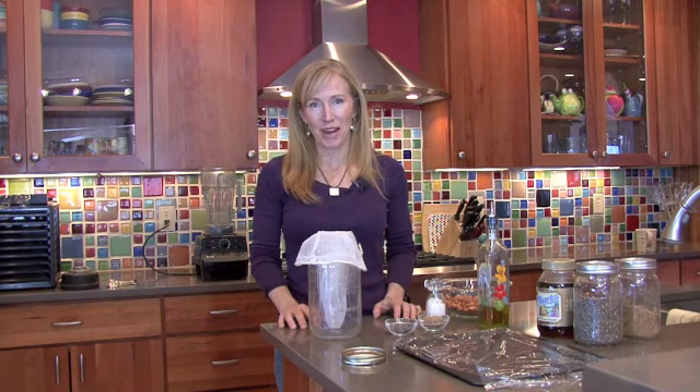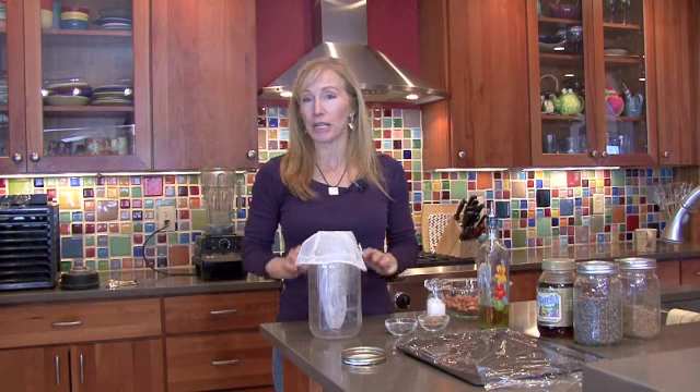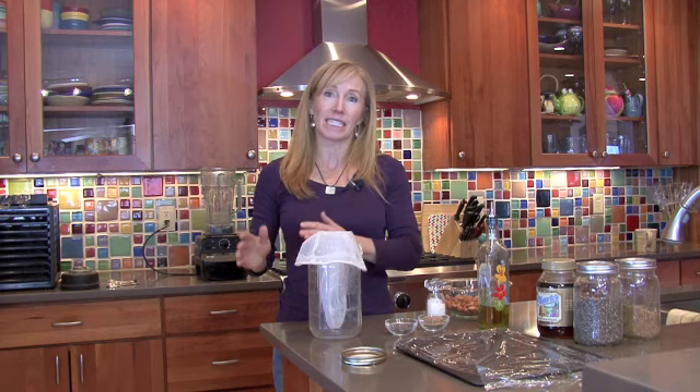Hi, I'm Dr. Deborah Rouse and I wanted to show you today how to make homemade almond milk. It's a lot easier than you may think and I'm going to show you it step-by-step.